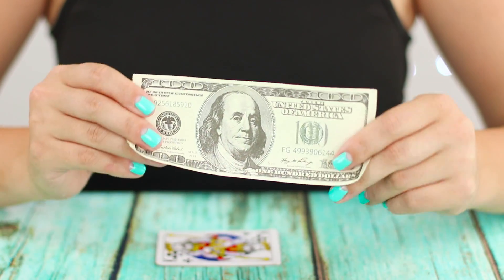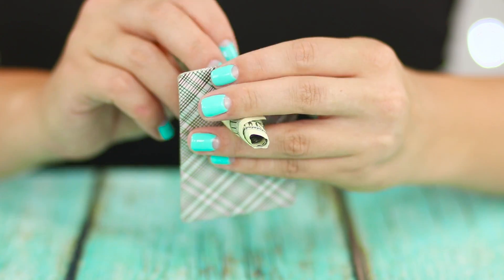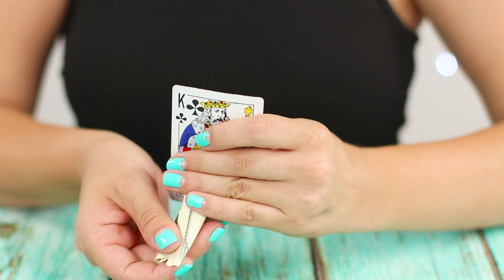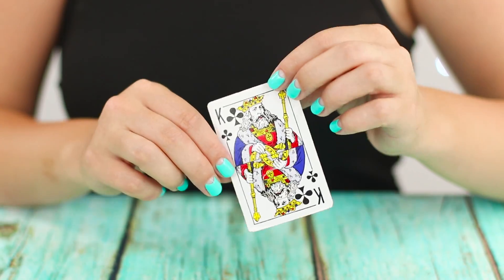For this trick you need a bill and a playing card. Fold the bill into a cone and pierce the card through. Pull out the bill — the card turns out to be unharmed. How is this possible?